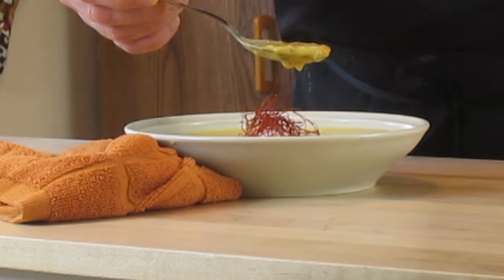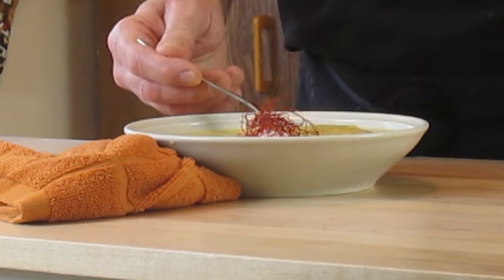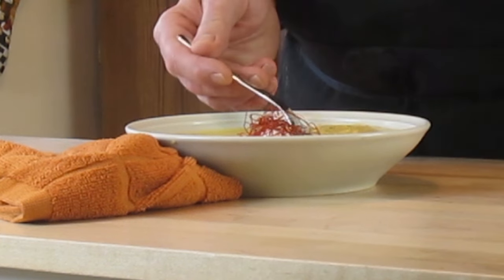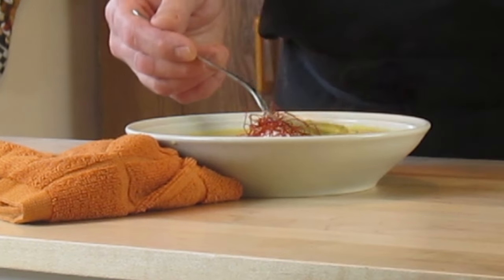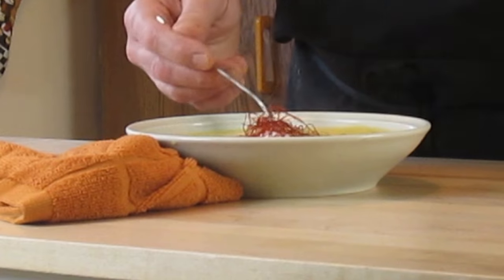Beautiful photos here. So let's give this a taste. How beautiful that soup looks. Oh, that's a pretty deep soup. A lot of flavor in there. That thyme and garlic come right out. That squash has got a little bit of sweetness to it — and that could also be from the carrots and the shallots, which we caramelized.